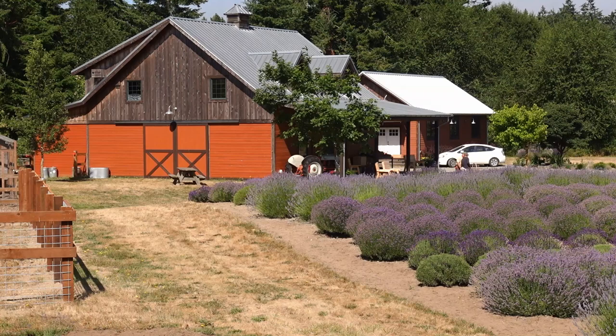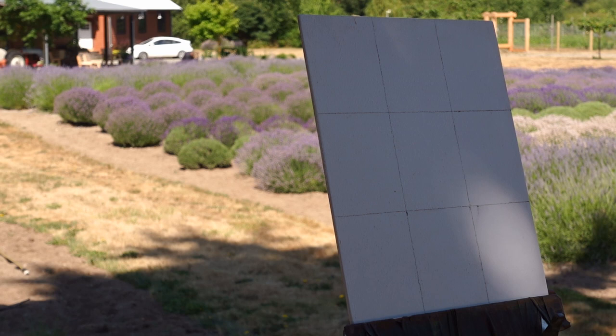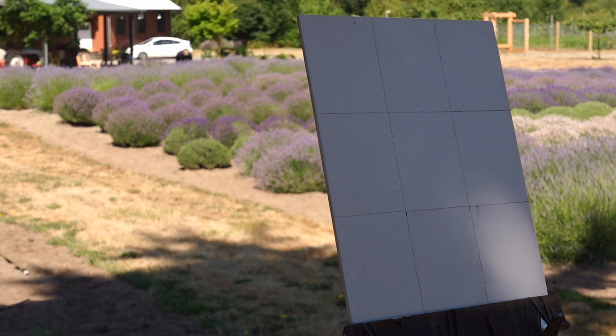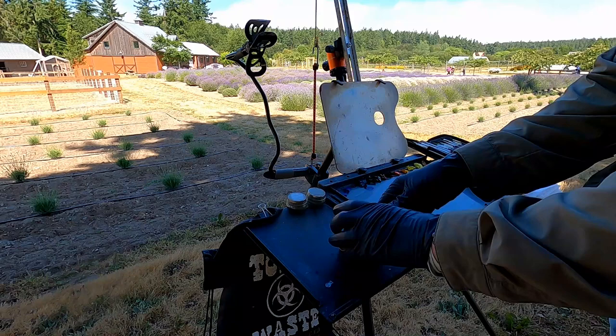I'm going with a little 8 by 10 inch birch panel that I gessoed — something small since we only have a couple hours here. They want us to clear out before they open for the public. Nice of them to let us paint here. Such a beautiful morning, nice, cool, and crisp. I'm going to go pretty quick.